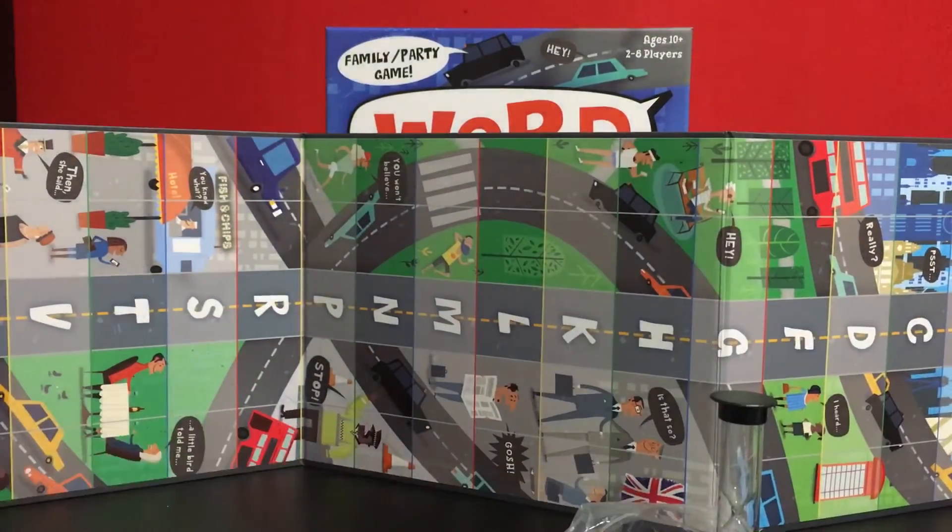That is everything from the game. If you like what you see it is in the library, so pop down and give it a go. Let me know what you think. If you have any questions or queries don't hesitate to comment below, pop into the shop, or call us on 01843 316 281. That is all for today guys, we will see you in the boardroom.